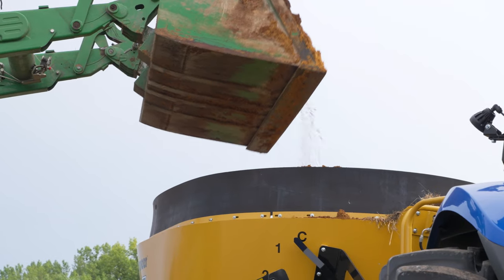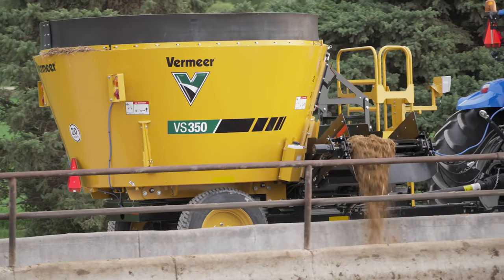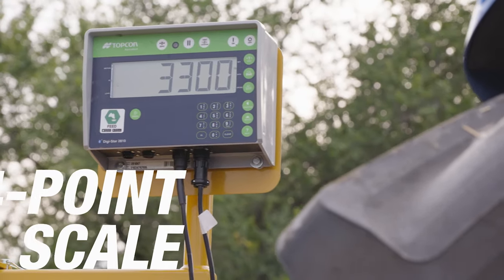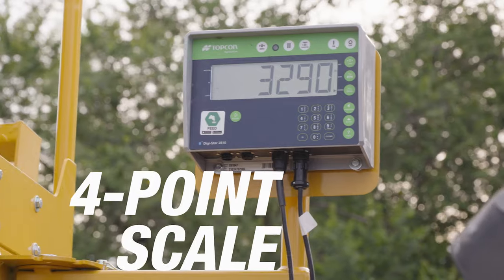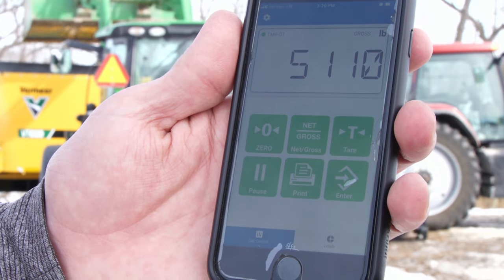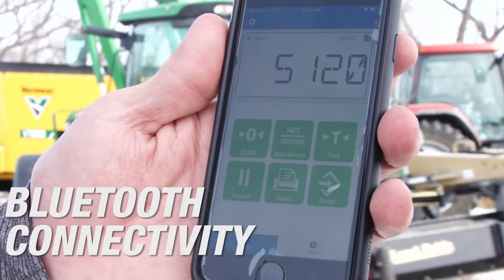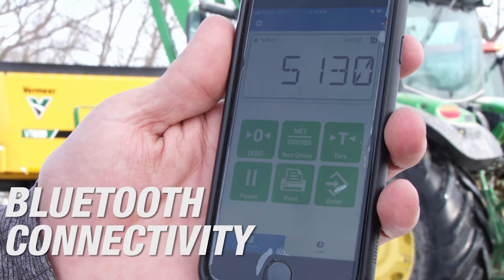Accuracy is important when feeding one load between multiple pens. You can optimize rations and achieve defined accuracy targets with the mixer's four-point scale. And as an added bonus, the mixer comes with Bluetooth connectivity, so operators can read scale weights right from their mobile device.